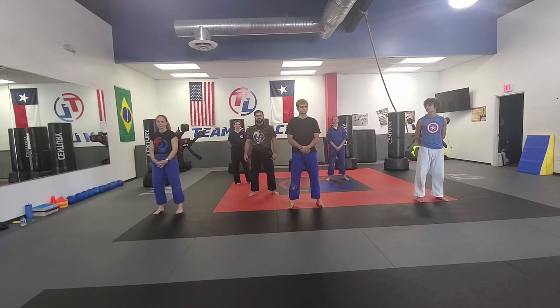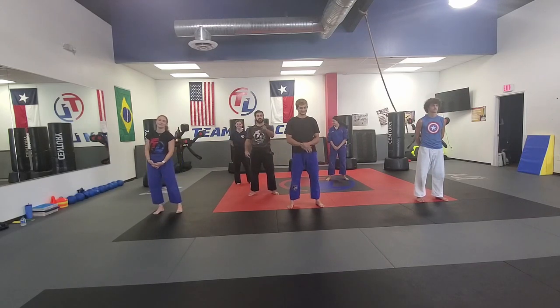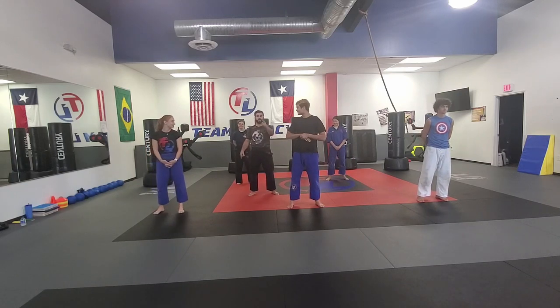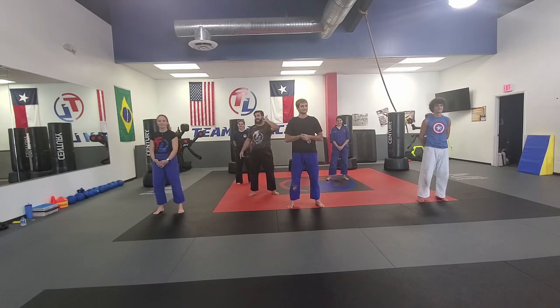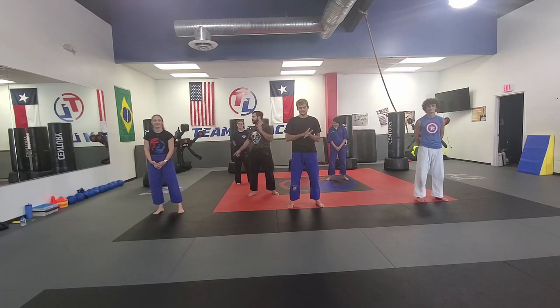Welcome back my friends. Another fun day in Team Legacy training. Why am I wearing this? It's a video. Are you guys ready to train? These guys are ready. We're training for you. Coaches are ready. Fighting stance, right like that.